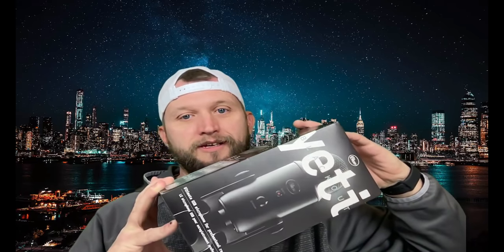What is up guys? This is Jay here, Jay Media One, and today we are back with another product tech review. Today we got the Blue Yeti. This thing's supposed to be a royal beast. This is the Blue Yeti USB mic for recording and streaming on PC and Mac.